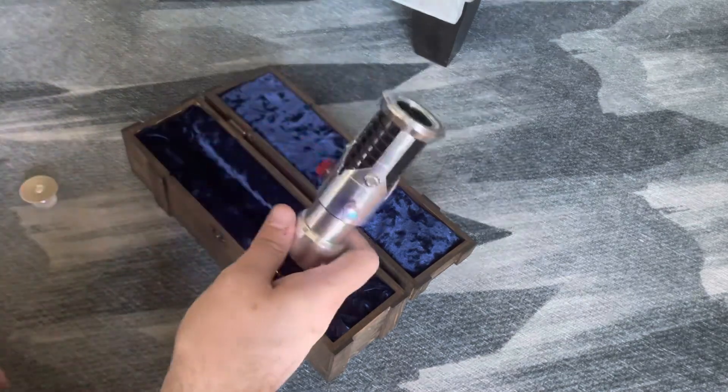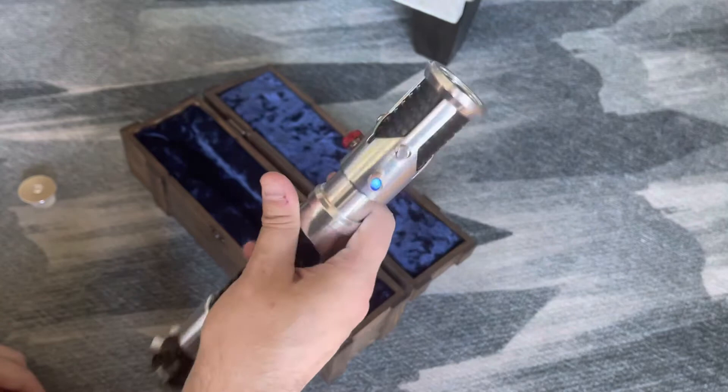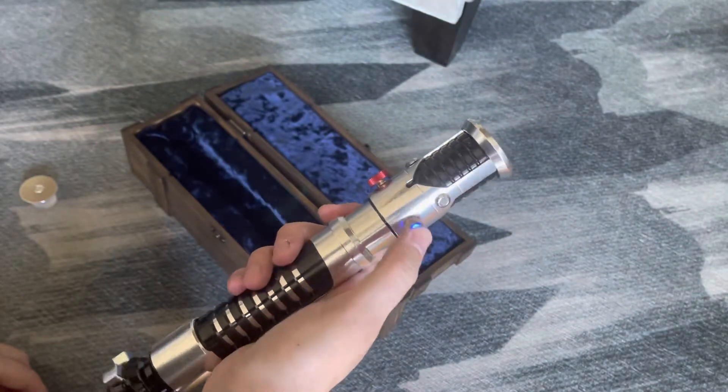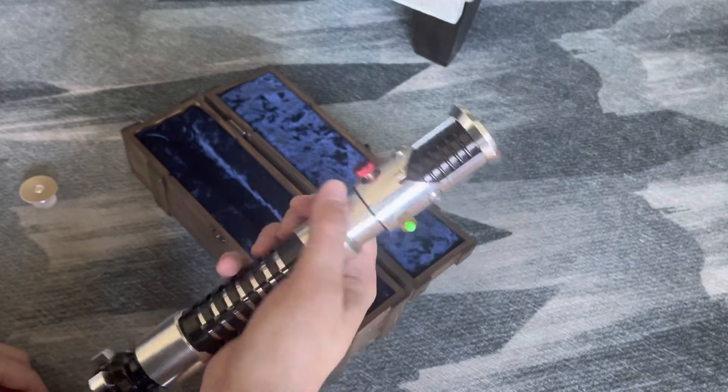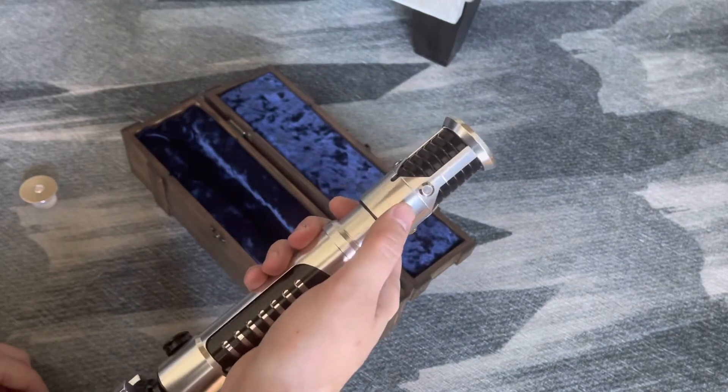This is your auxiliary. It's going to switch between the different fonts and your power activation.